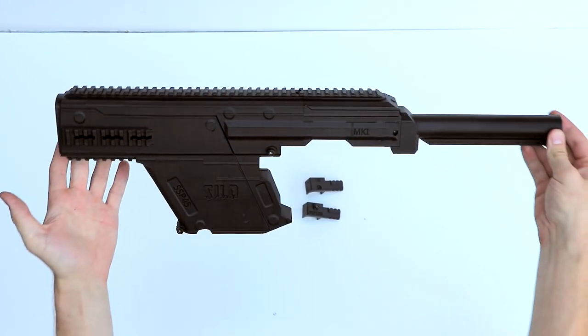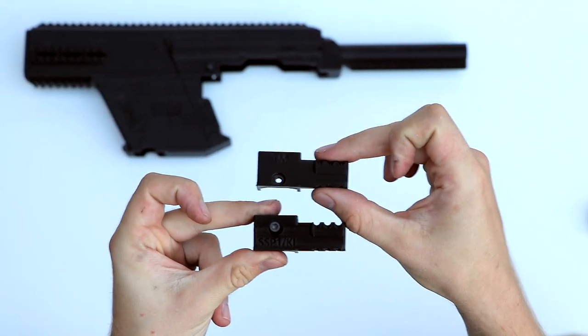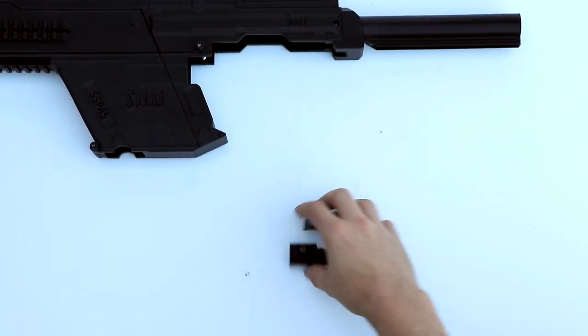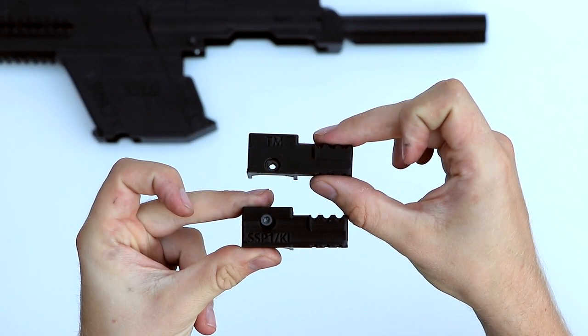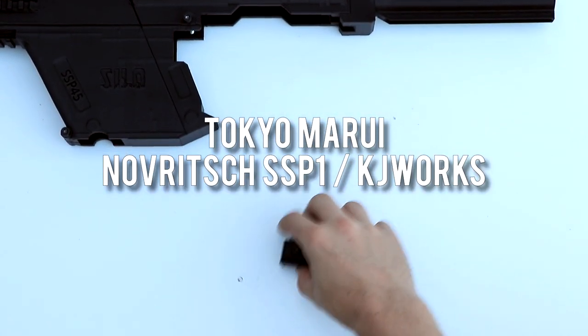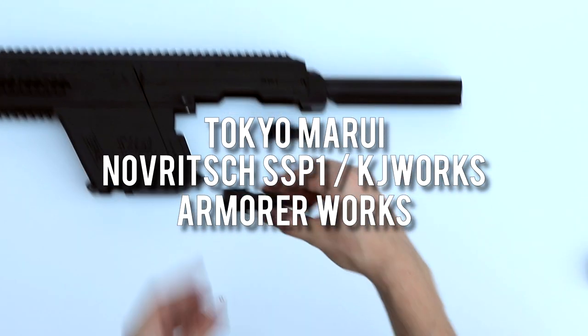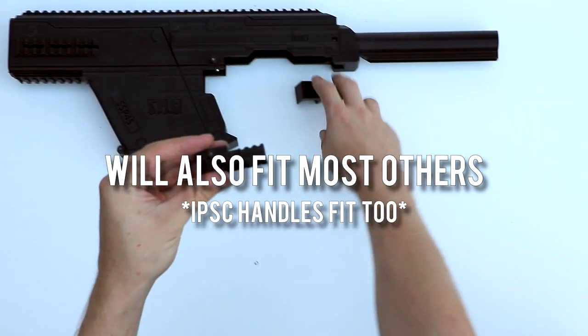This is what you get in the package. You get the SSP-45 Carbine Kit and three included bolt handles for all the different kinds of Hi-Kappas. The three included bolt handles will cover the Tokumaru Hi-Kappa Series, KJ Works Hi-Kappa Series, Armor Works Hi-Kappa Series, and the SSP-1. But it will also cover most other variants of Hi-Kappas too.